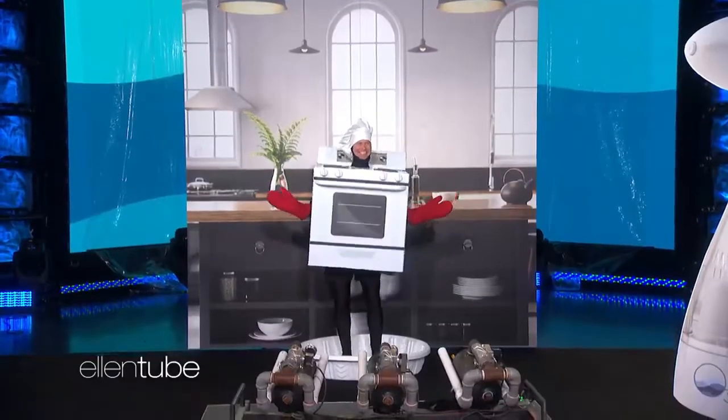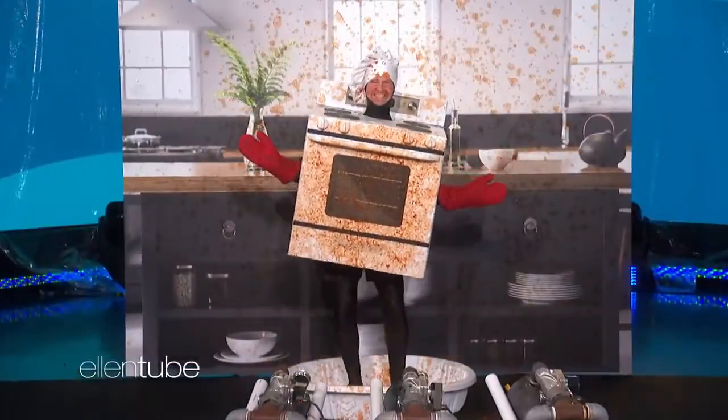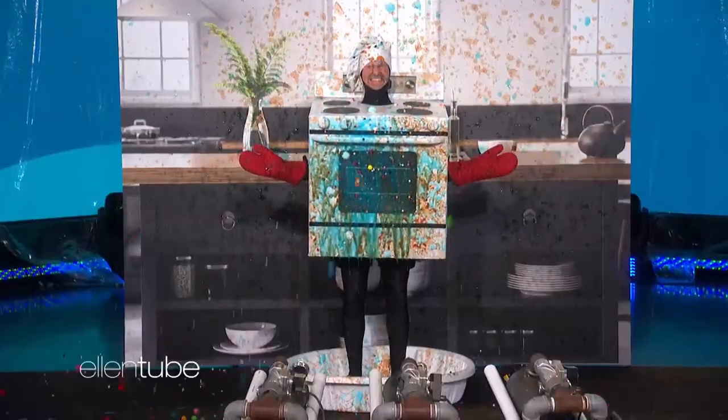Don't you hate when you're cooking marinara sauce, and it spills all over you? Oh, no. If Andy isn't cleaned and sanitized, germs can start to spread. And of course, with germs comes yucky bacteria. Oh, no.